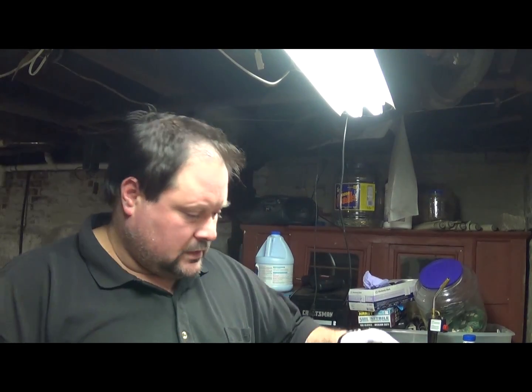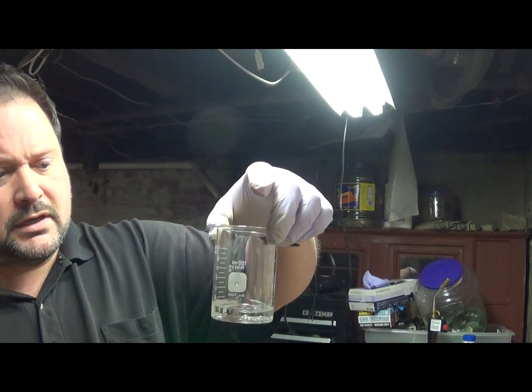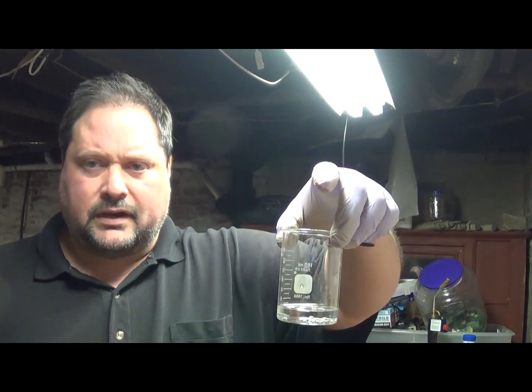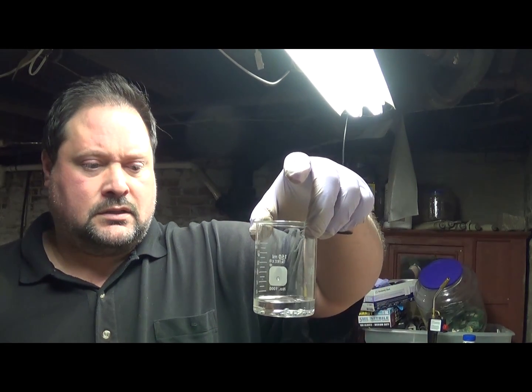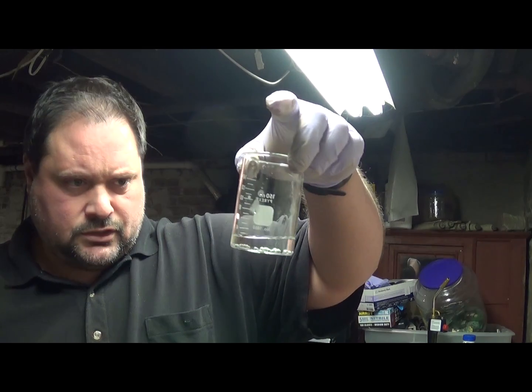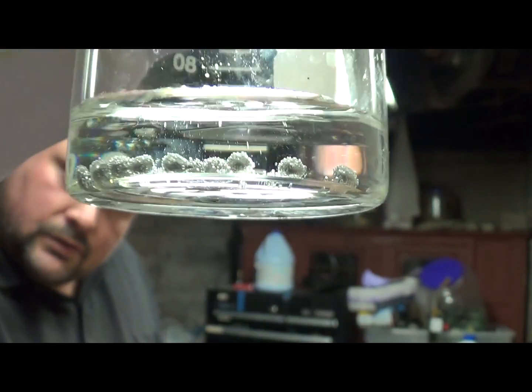What you want to do is measure out 2 grams and put it in a beaker with 30 milliliters of hydrochloric acid at 31.45%. When you pour it in, you should start to see a little bit of bubbling action. And if you don't, you may want to heat it up a little bit just until they start bubbling, and then take it off the heat.